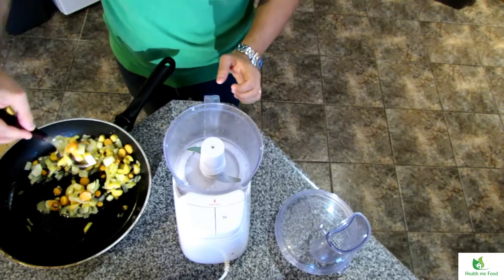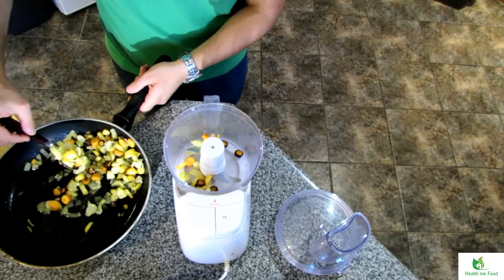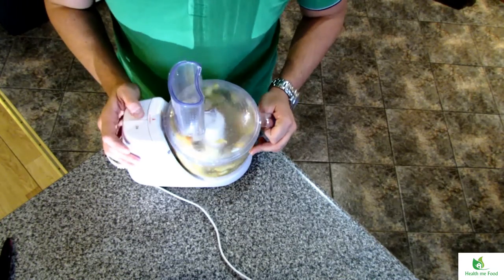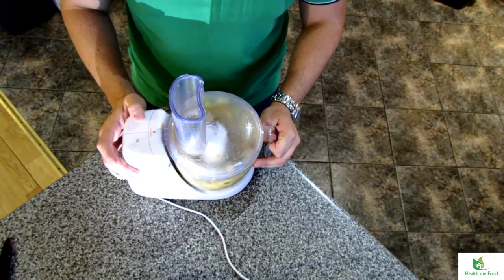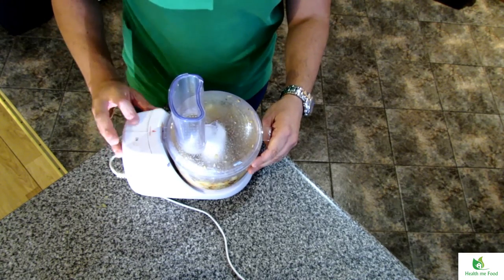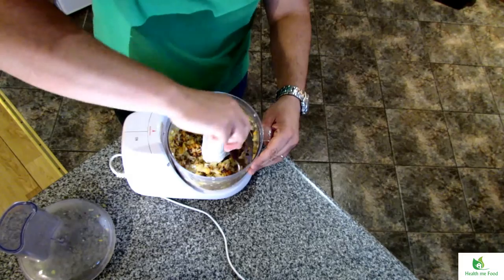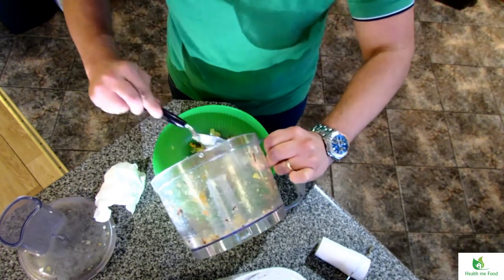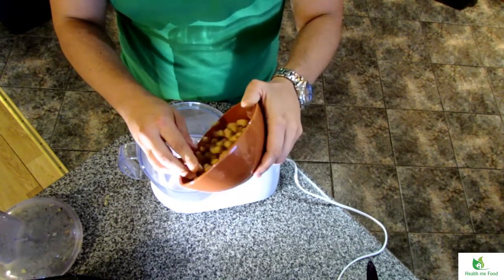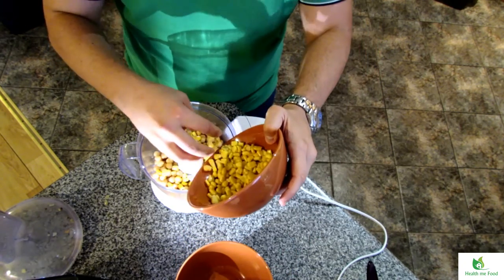Now we add everything into the food processor. We start with the intermittent button, because we don't want it too smooth — we want some nice chunky pieces of vegetables to chew in the final burger. Put the result in a bowl. After a quick cleaning of the food processor, I add the chickpeas, the sweet corn, the sage, and the coriander, all chopped by hand.